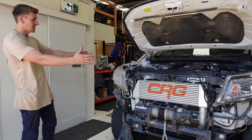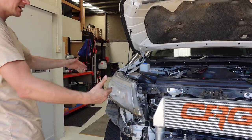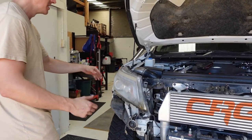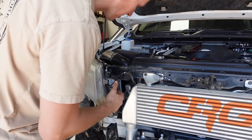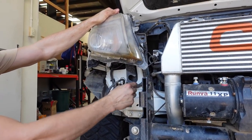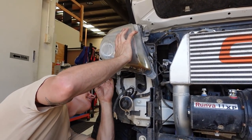We now have access to the headlights on both sides and can get to all the bolts. There are a couple of bolts to undo and a few plugs. I'm going to take off the bolts first so I can get to the plugs behind the headlight when I start pulling it out. The bolts I can see are two on the top, one down the bottom — there's a little cutout in the plastic panel where you can get a socket in — and one on the side.